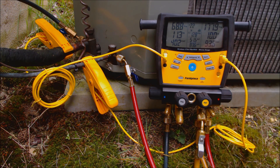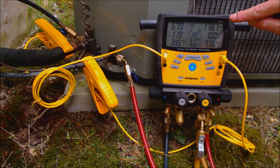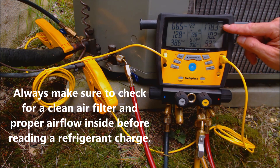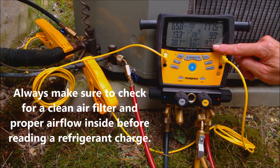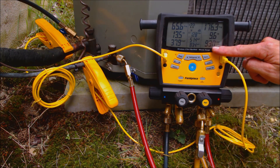You have a selection of 45 different refrigerants right there. We have a high side pressure right here of 178 PSIG. This manifold gauge set will convert that to a saturated temperature in the middle of the condenser coil, and it's giving us a reading of 93 degrees right there.